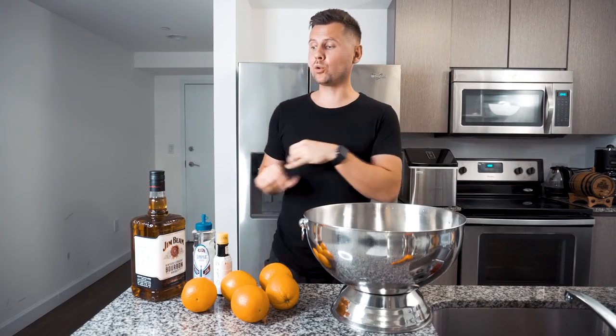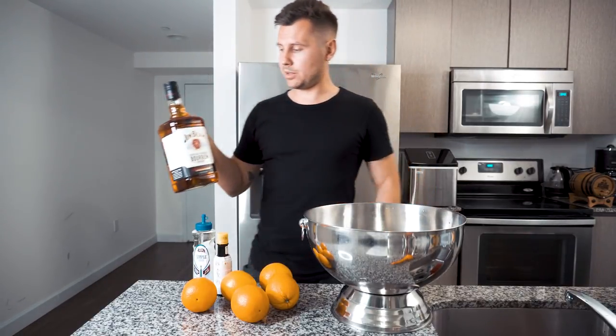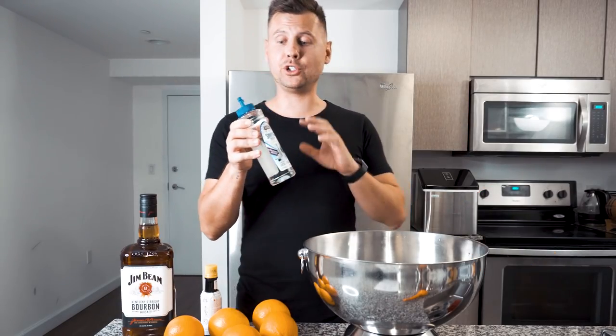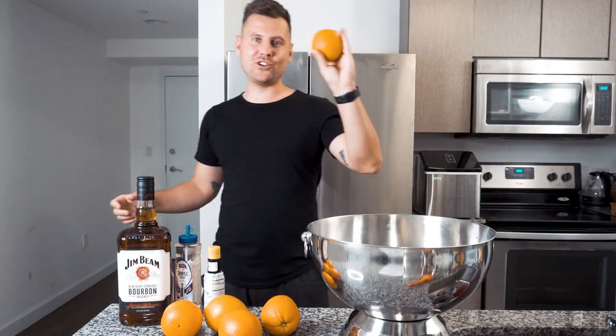Since we pour two ounces of bourbon into each old-fashioned, we'll need a large bottle of bourbon. We're going to use Jim Beam, just because it's cheaper than Maker's Mark. All cool bartenders use Demerara syrup, but for convenience we're just going to use regular simple syrup, one bottle of Angostura bitters, and about five oranges.